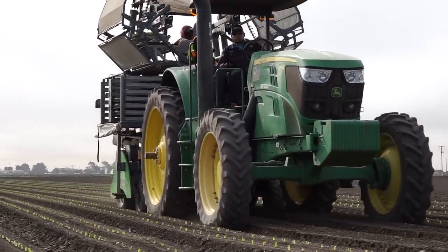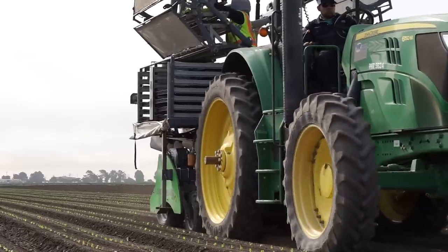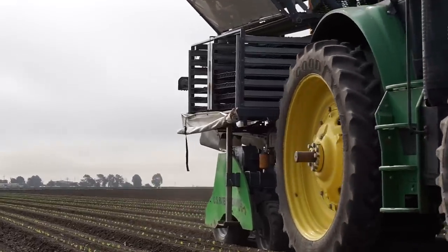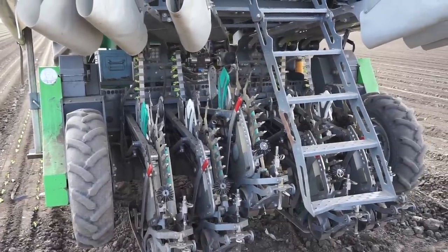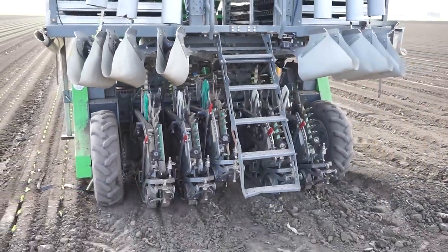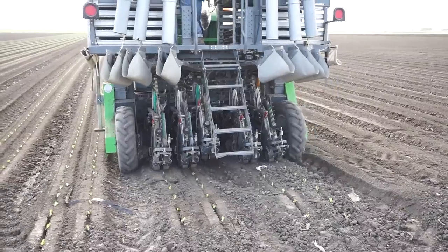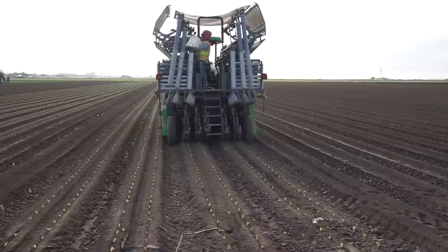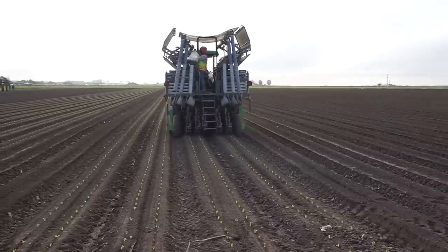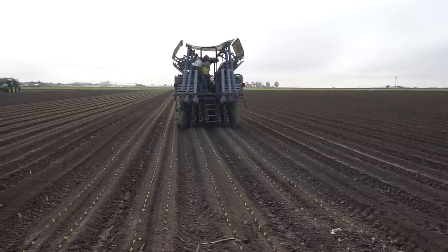As we started to push out the technology and the knowledge base in the industry, we've had people come from the onion industry, from leeks, tomatoes, melons, and peppers — quite a big diversity of crops where we've seen interest. So we're actually now getting exposed, starting trials of planting these crops and watching them grow.